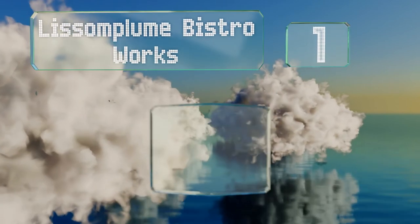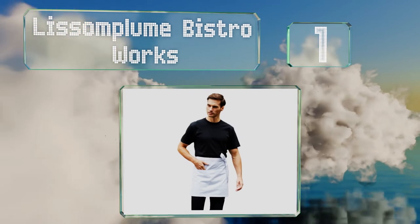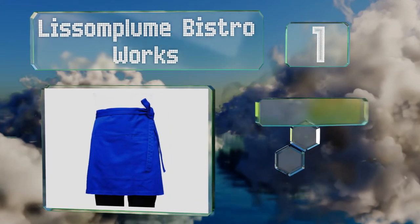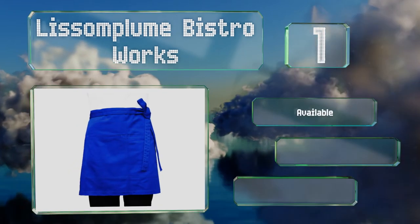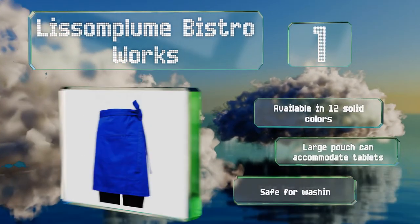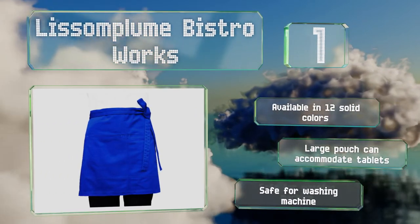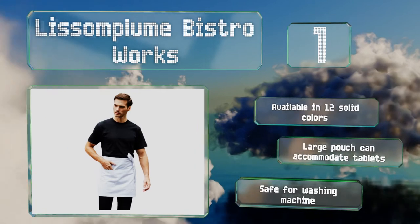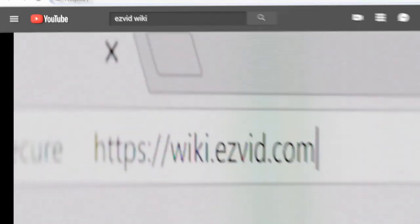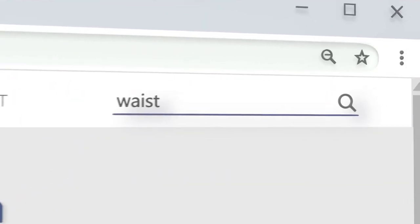Taking the top spot on our list, at nearly 18 inches long, the Lissom Plume Bistro extends above the knee and has deep pockets that won't spill their contents when you bend over. Its comfortable belt is about an inch thick so it won't dig into your sides. It's available in 12 solid colors with a large pouch that can accommodate tablets, and it's safe for the washing machine.